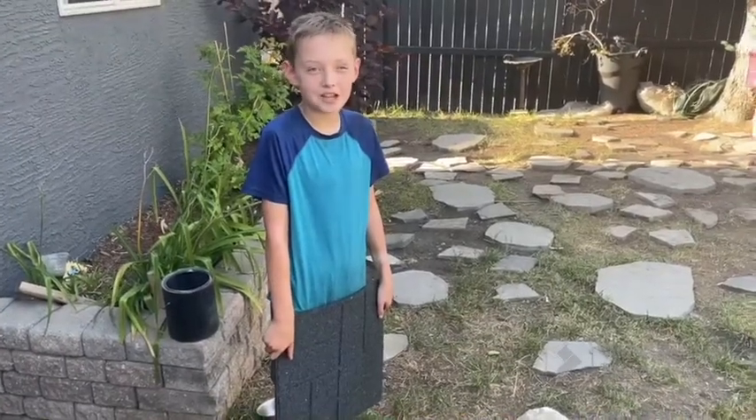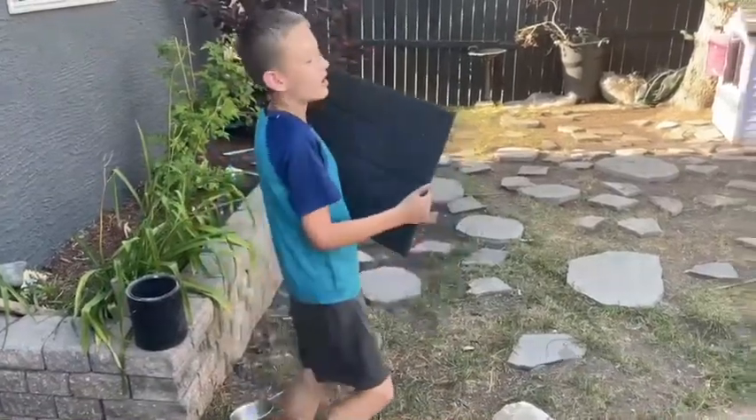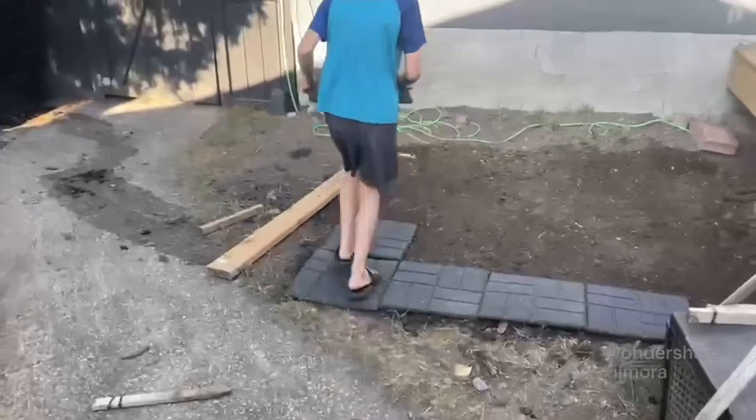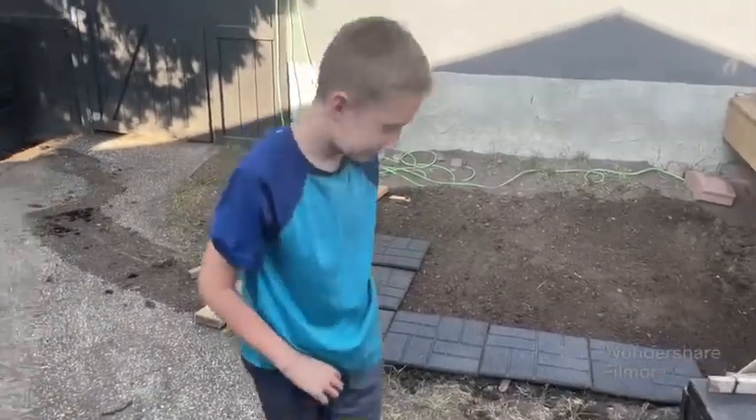Hey guys, welcome back to my channel! Today I'm going to be laying down these tiles in the backyard. It's like Minecraft, you guys, except in real life!